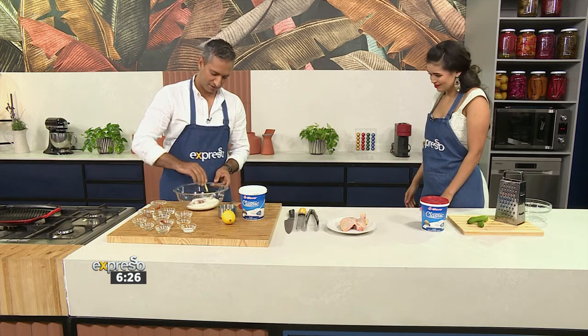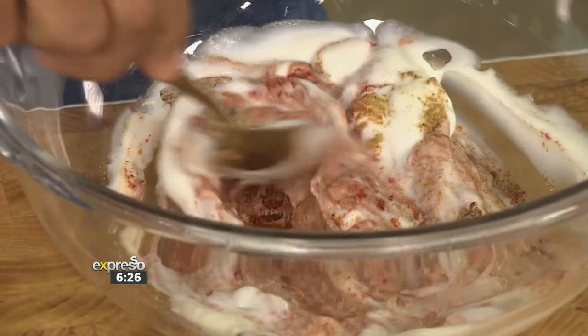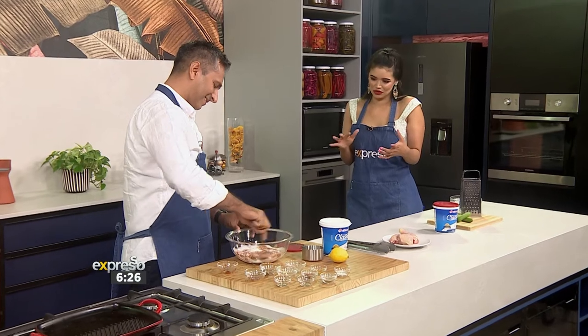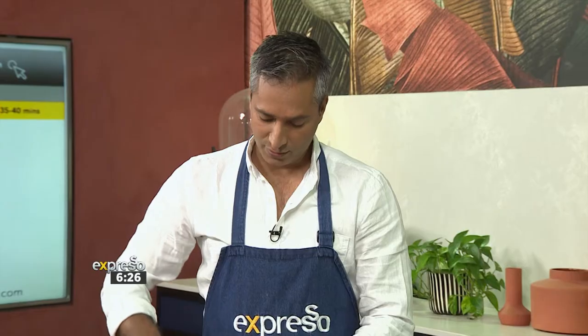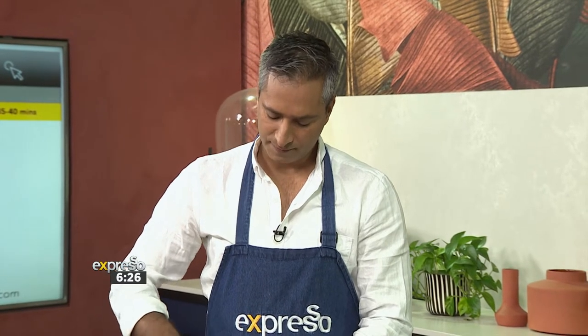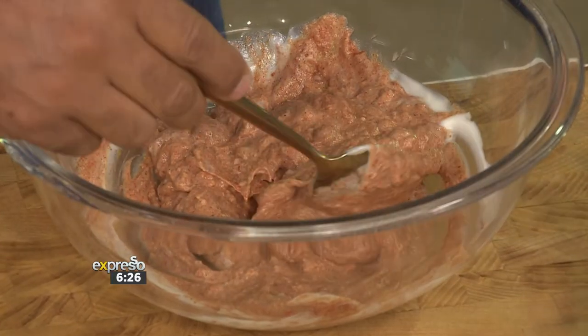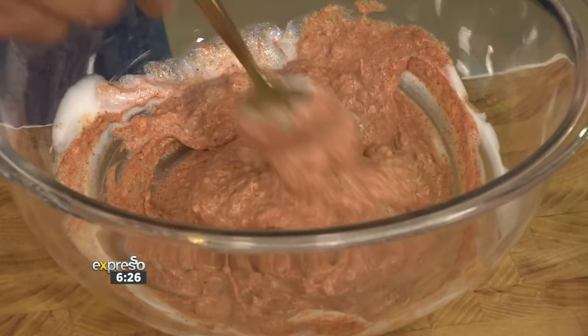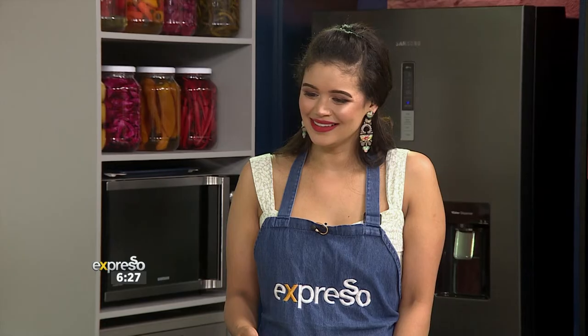That's 100%. We're just going to mix it quite well. I use Clover Classic every single day — you can do so many things with it. You can make so many lassis and things like that. Season is coming, so do not forget — lassi is one of the Indian smooth drinks that we use all the time.